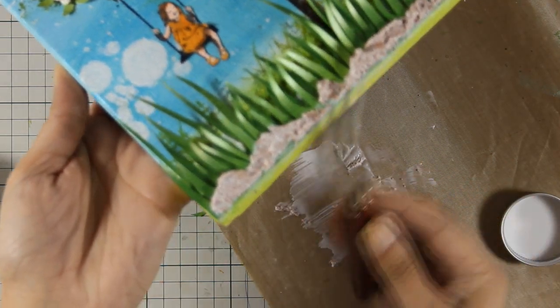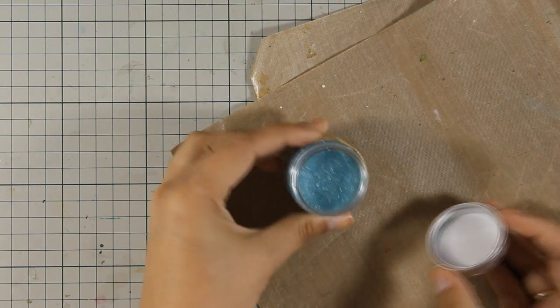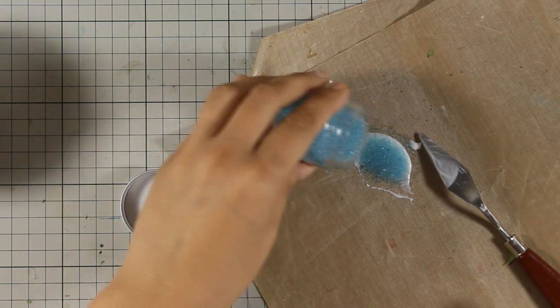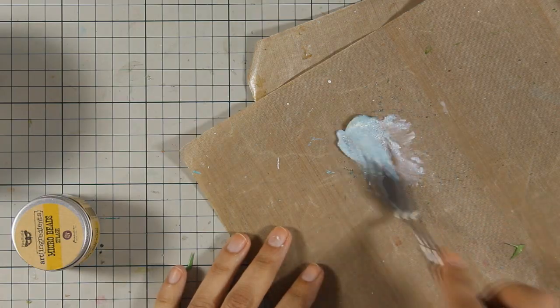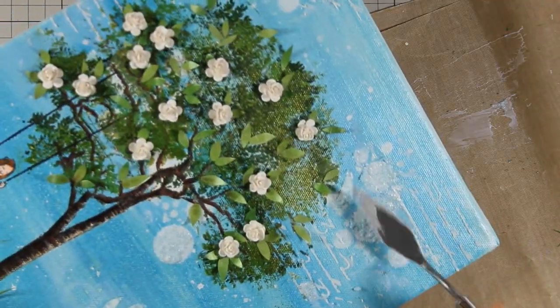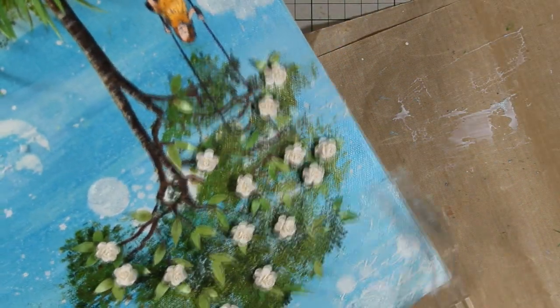Just because I couldn't stop doing this technique I am going to repeat it for the sky, and this time I am using microbeads again by Prima — the color is splash. I am mixing it with my matte gel and going to randomly apply it on the sky, mainly staying where I have white details since this is going to stand out even more as it is a very pale blue color.